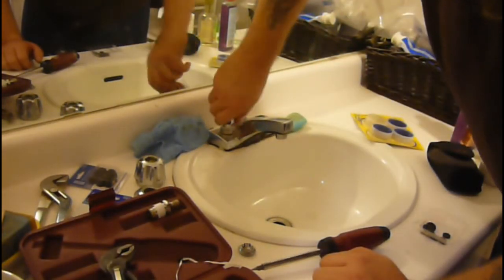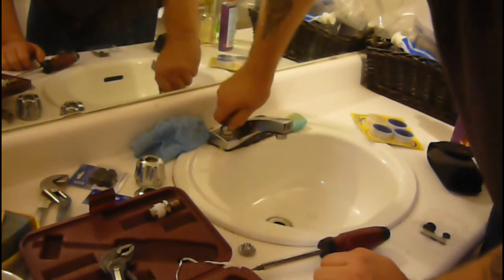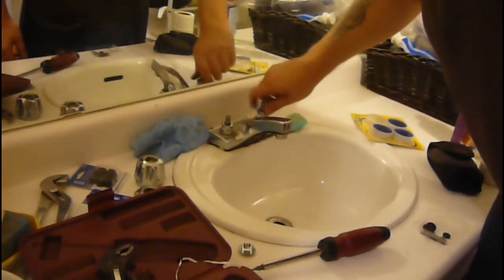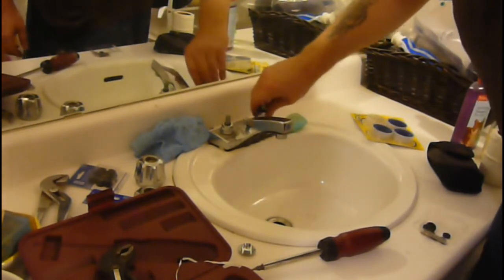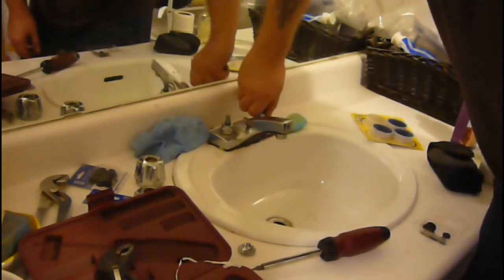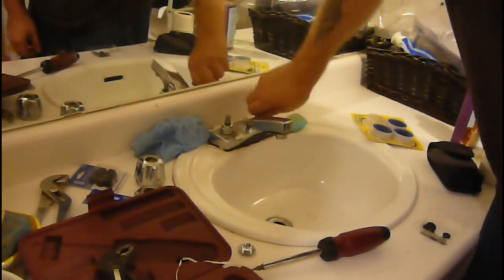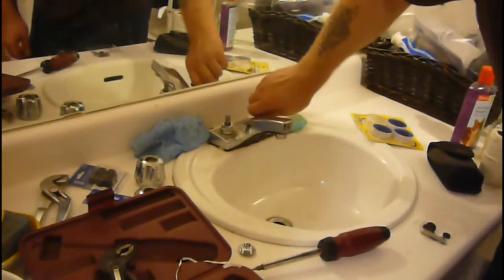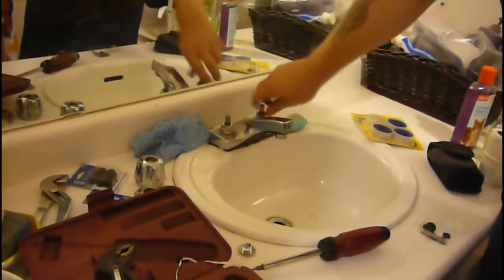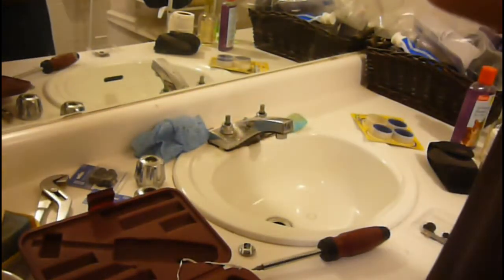And like I say, don't cross-thread stuff. Be patient. If you're finding it's starting to get hard, don't force it through because they could be just sticky threads or you could be cross-threading it. Take it out, clean the threads, and try again. So I've got all of them finger-tight. All I'm going to do is tighten it all up — and again, no need to over-tighten stuff.